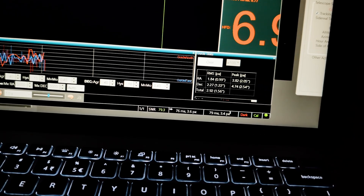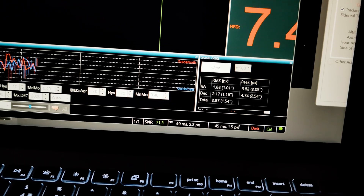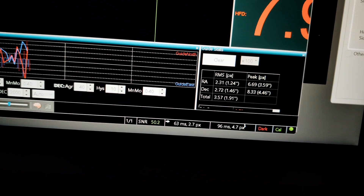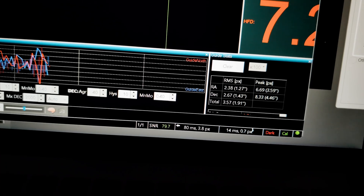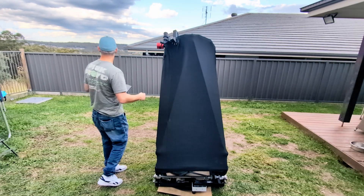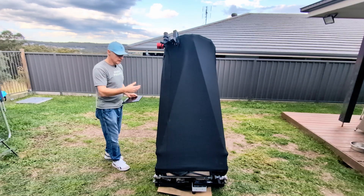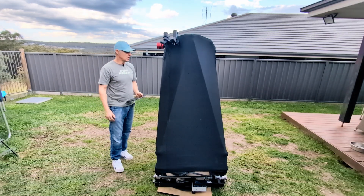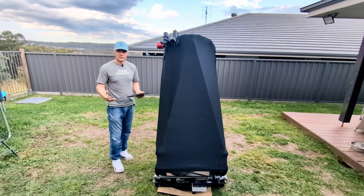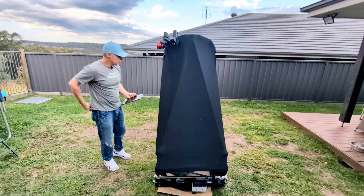That's interesting. Even in the bad seeing, we're getting one and a half pixel movement, and it's a little bit windy too. The good thing is it's guiding. The guiding is a little bit touch and go, especially in these windy conditions — it was about 10 or 15 kilometres an hour last night — and you can see there's gusts that push. It's a bit of a sail. But I was getting in the high one arc second guiding. I'm pretty sure we can do better than that, maybe not under one arc second, but it's definitely going to be down near one arc second when it's not blowing its head off.